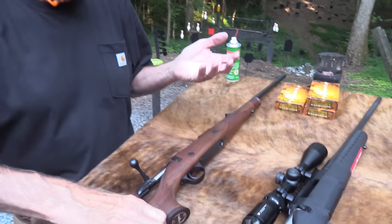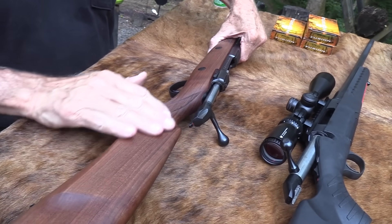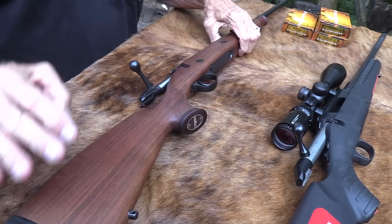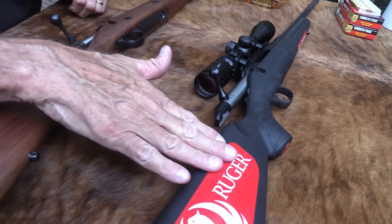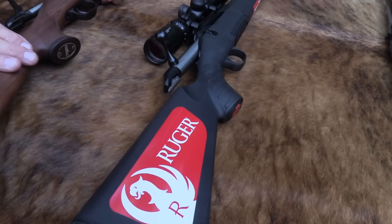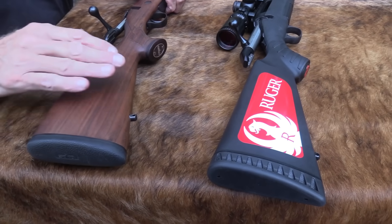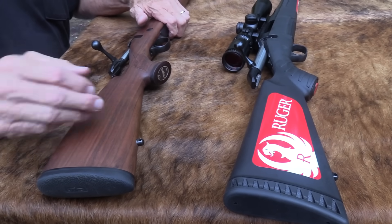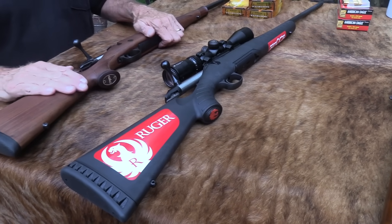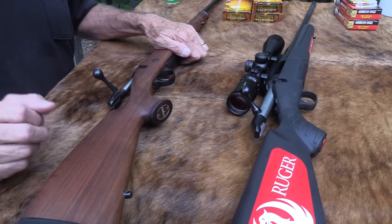The stock is just absolutely gorgeous. I love the way it's finished — kind of a satin, just absolutely gorgeous. It doesn't quite match beautiful polymer, but by the time they spent the time on this stock and the finish — the Finnish finish — getting it beautiful, they couldn't afford to put stickers on it like Ruger did. So you have to buy those; they cost extra.